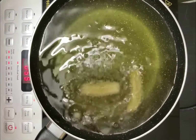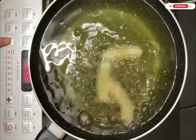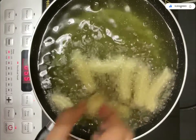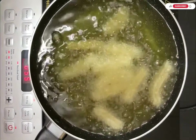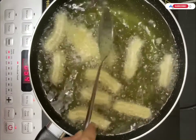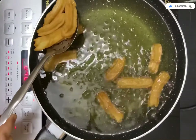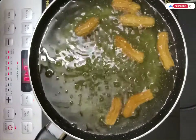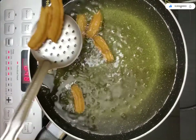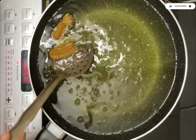Heat oil in a pan on medium heat. Fry the churros one by one slowly — put them in the oil and cook slowly until they turn golden brown. Flip them so they fry evenly on all sides. Keep the oil on medium heat — if the heat is too high, the churros will not cook properly inside.